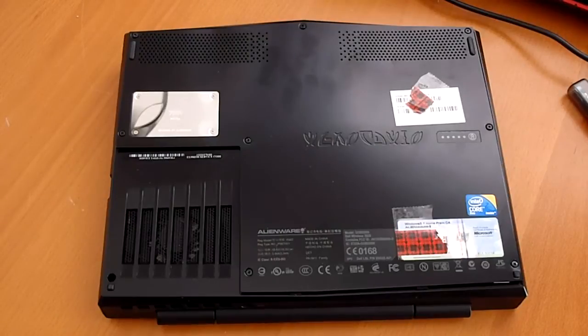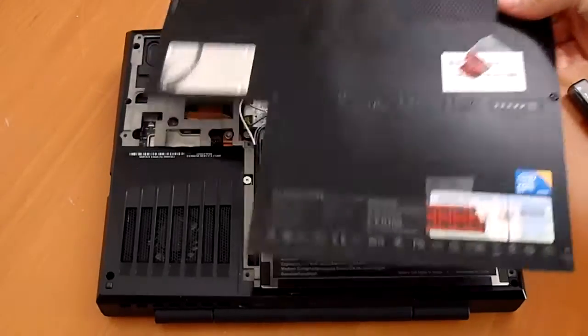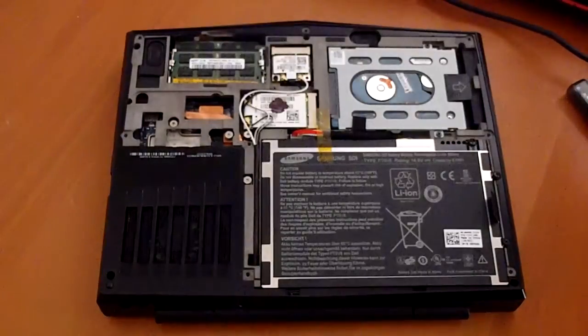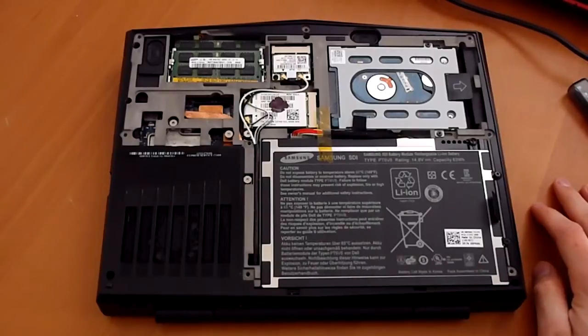I just wanted to take a quick second to open up the bottom of the computer. I know some people wanted to look inside, so here it goes. The bottom is really just a single removable panel, so you take that off and you have access to as much of the system as you're going to see without really taking it apart.